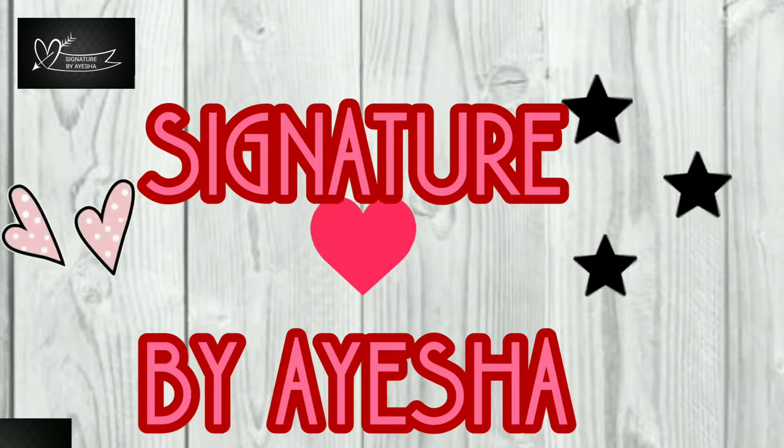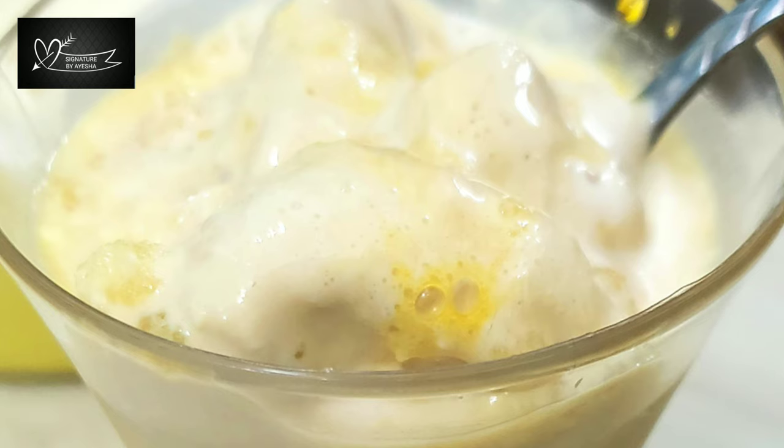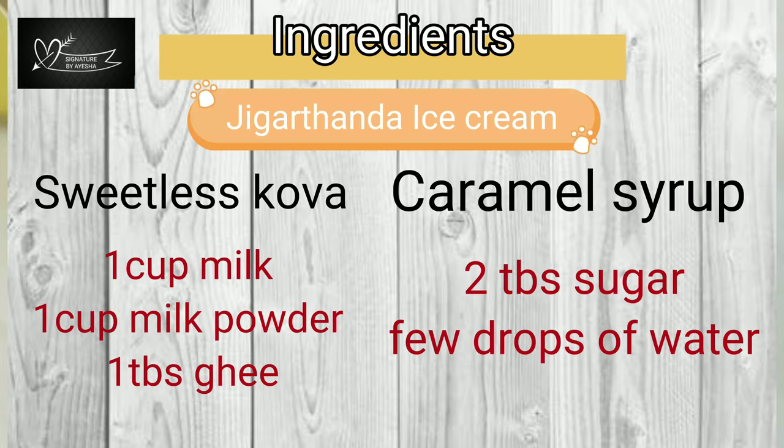Assalamualaikum and hi all. Welcome to Signatures by Aisha. Let's see the original recipe for Mother's Special Jill-Jill Jigridhanda. The Jigridhanda is a very tasty ice cream. Let's do the Jigridhanda ice cream now.